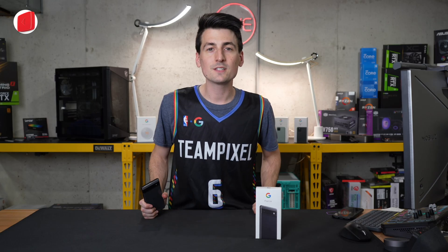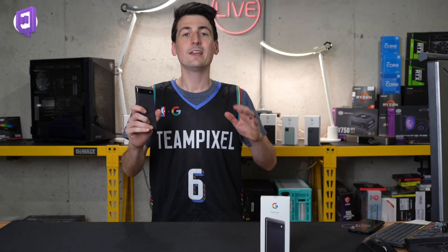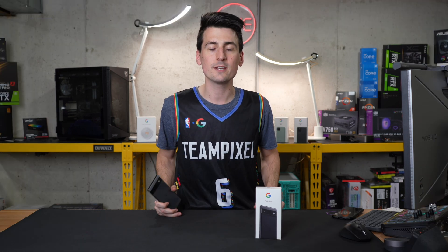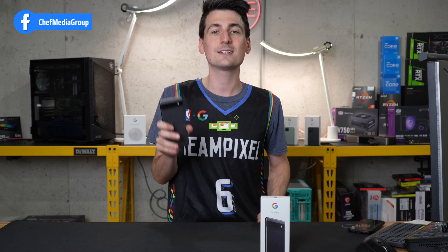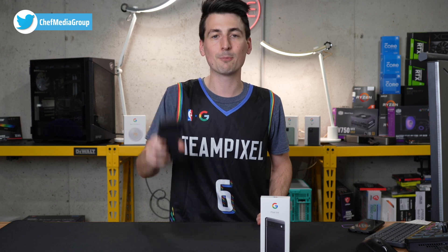Hey everyone, today in this video I'm gonna be walking you guys through some common Pixel 6a tips and tricks. Huge shout out to Google for providing us with this phone, but any opinion expressed in this video is strictly my own. That being said, if you're interested in the Google Pixel 6a and you wanna find out more about it, the link will be in the video description. Now let's jump right in.